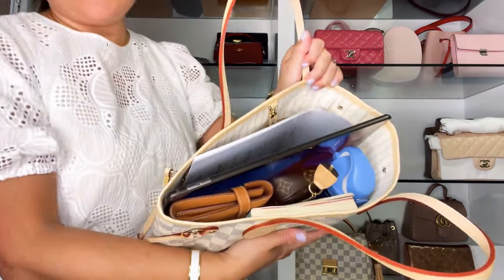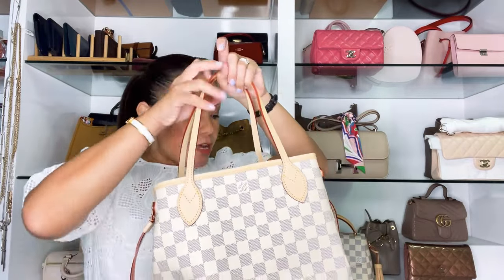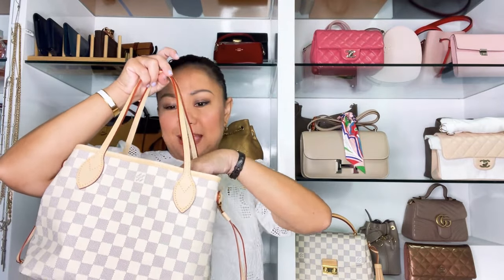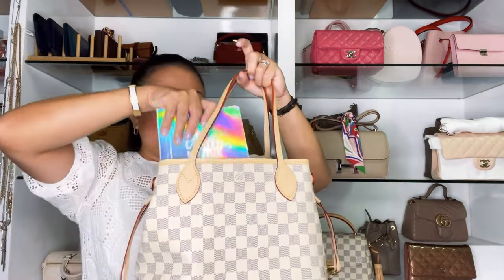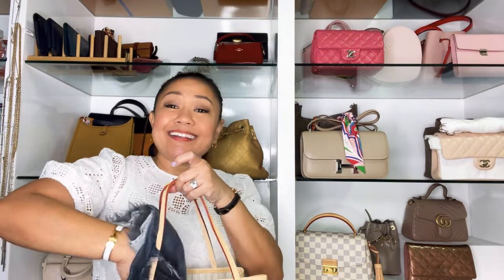Now let's test capacity with the bag cinched. I can fit my Kelly wallet standing upright, the pouch with documents and passport, my mini pochette full of hand sanitizer and tissues, my notebook standing perfectly, my cell phone (the largest iPhone), and even a scarf in case I feel cold. It's really really nice even when cinched!